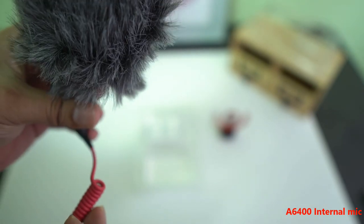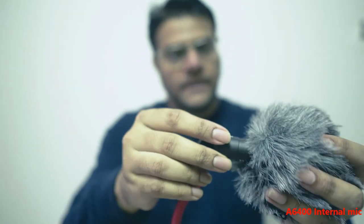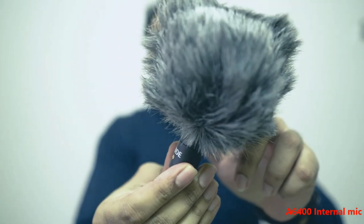Let's listen to the comparison — internal mic versus the external mic. Here is the microphone; I've already put up the windscreen shield as well. It's actually raining outside — you can hear the rain — so by plugging this in, I hope I can eliminate these external noises with the windshield. Let's plug it onto the camera right now.